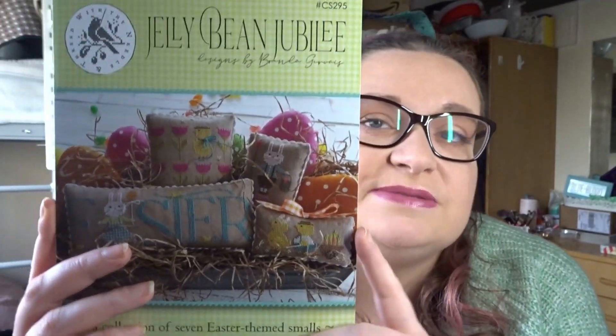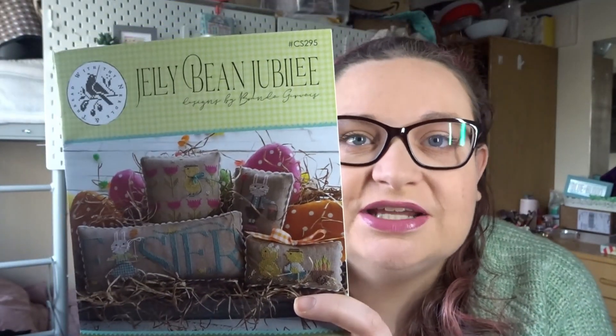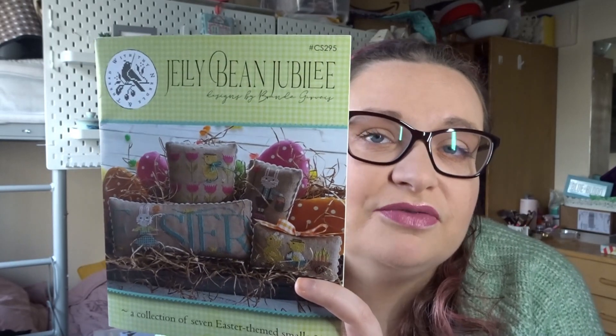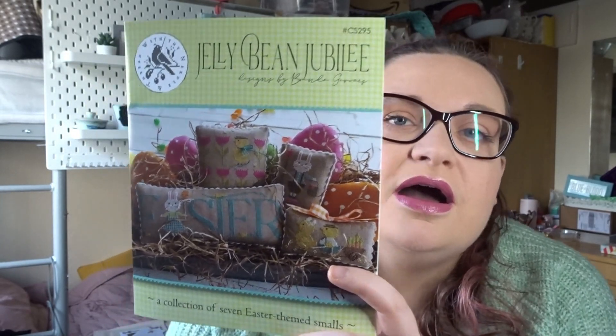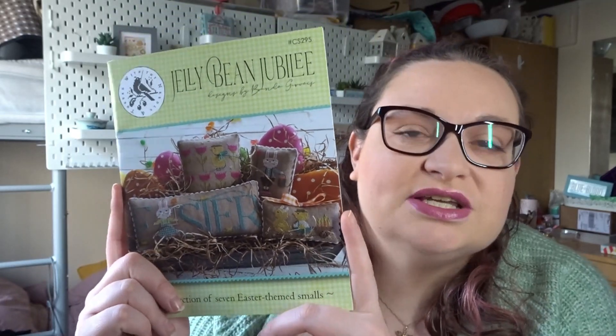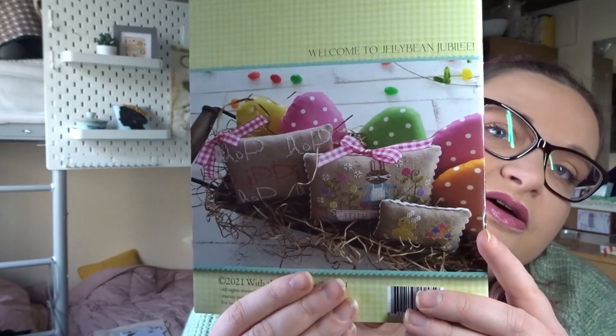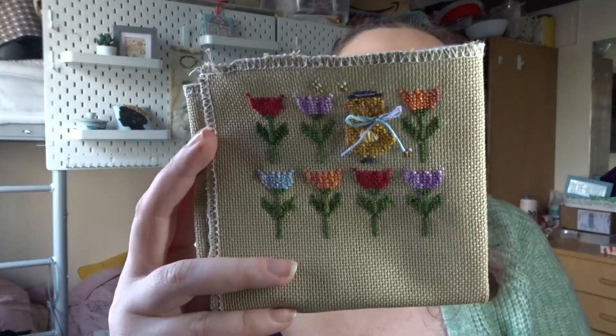I really enjoy stitching these patterns and have decided for this challenge to stitch at least two of the Jelly Bean Jubilees — that way I can focus on my other pieces, but hopefully I'll stitch more. I'm going to be stitching mine on 18 count putty khaki Davos fabric, which I have to say is not the easiest fabric to stitch on.